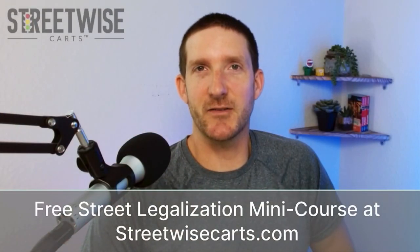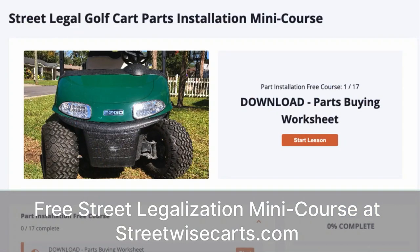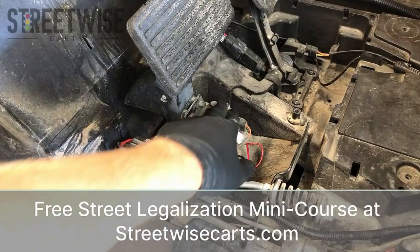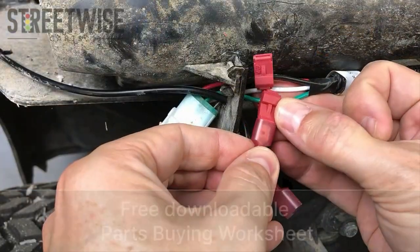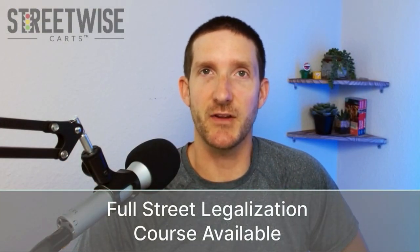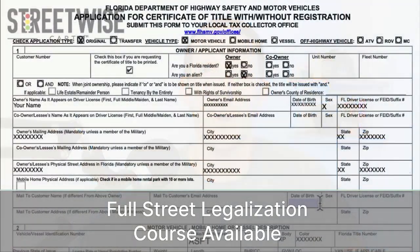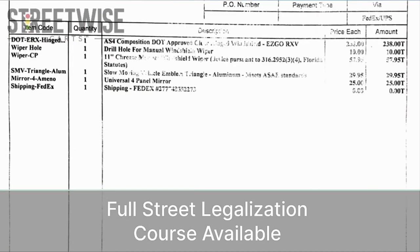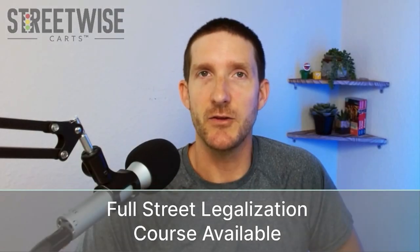Hey, this is Paul from Streetwise Carts. Before we jump in, I just want to let you know that this video is part of our free street legalization mini course available at StreetwiseCarts.com. Signing up for this course also gives you our downloadable parts buying worksheet. This free mini course is the installation portion of our full street legalization course that goes over all the state paperwork and compliance issues you need to be aware of when converting your golf cart to a street legal LSV.